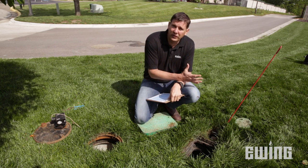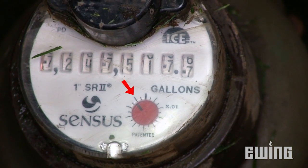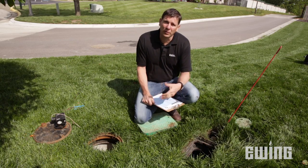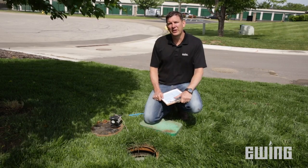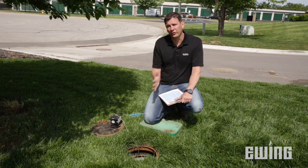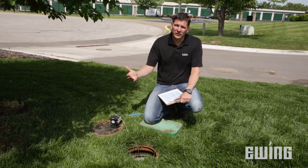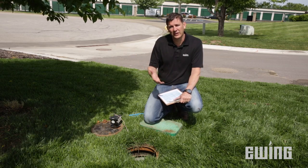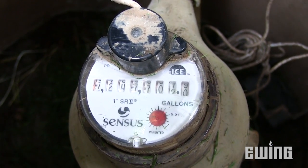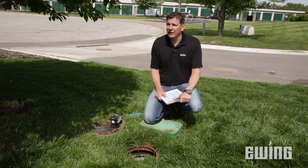Once everything is charged up, you want to look at the water meter again and check the leak indicator to see if it's spinning. If it's spinning, that's an indication of a problem downstream that we'll need to take care of. The water meter is a great troubleshooting tool because you can use it to calculate the flow of all your zones. You can record the data, and then when you do future inspections, you can compare the two sets of information. If you see an increase in flow for a zone, that is a sign of a potential leak. If you see a decrease in flow, then you have some sort of restriction.